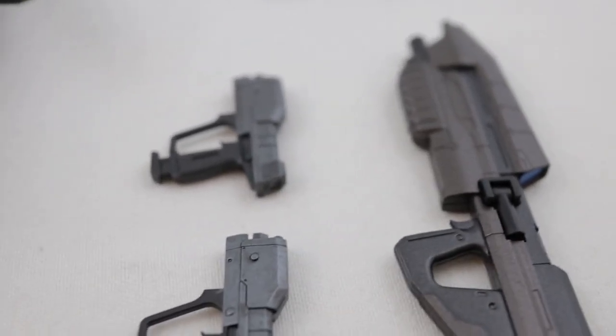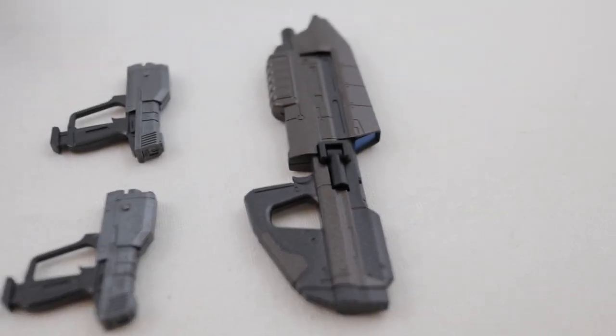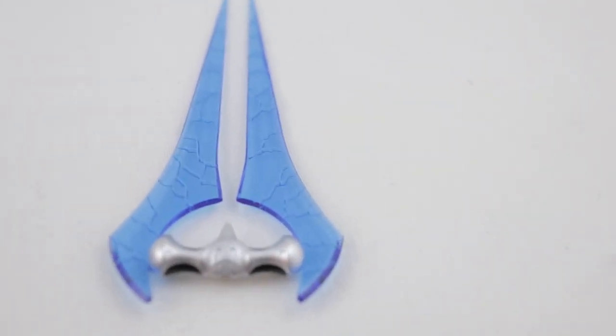There are dual pistols and the assault rifle, and also an energy sword.